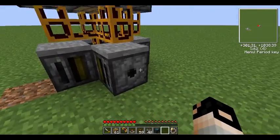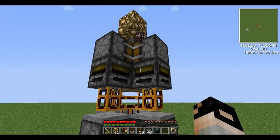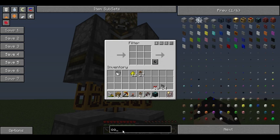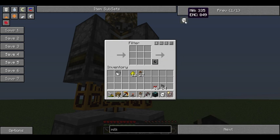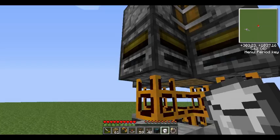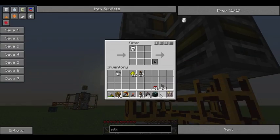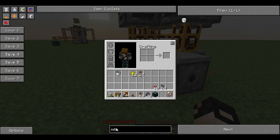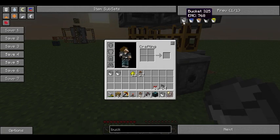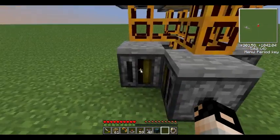So now, in each of these filters up here, you want to put milk — specifically four buckets of milk. What this does is ensure that only filled buckets of milk will go into these pipes. And you want to do the exact opposite here in the bottom filters: you want four empty buckets. This ensures that only empty buckets go through it — same principle.